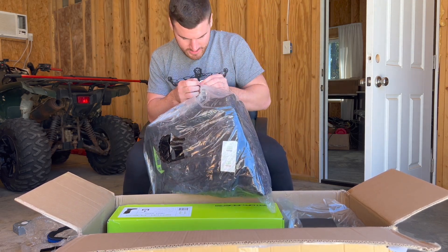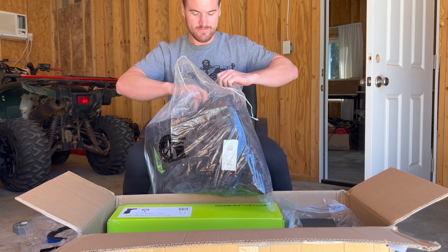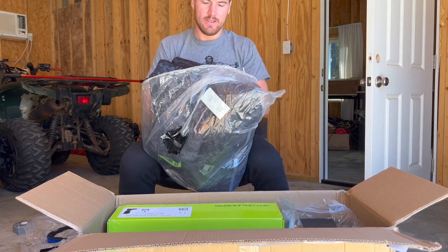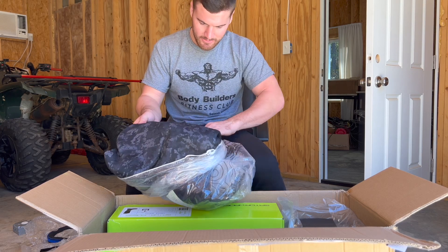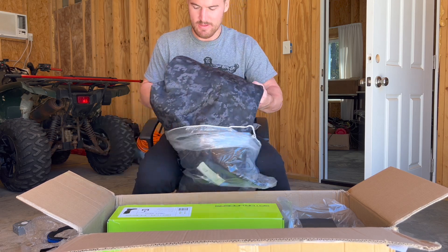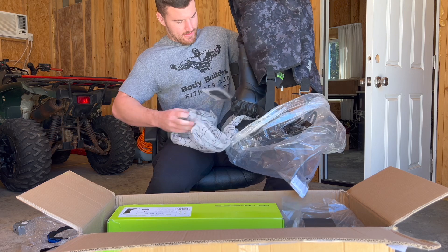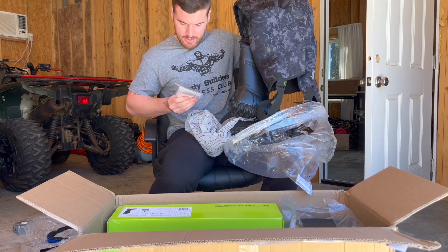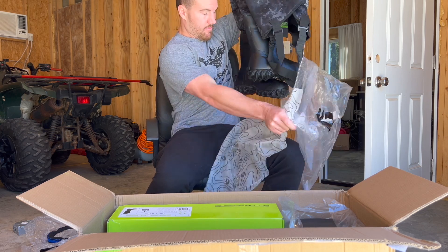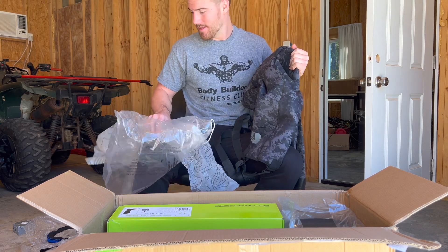All right, let's start with the waders and see what they look like. Oh, they made it easy to open. Kind of like my last pair, my first ones — I love the new style. Oh, a patch kit! I'm gonna keep that just in case.